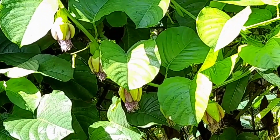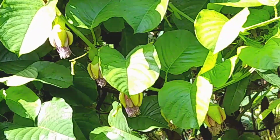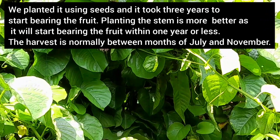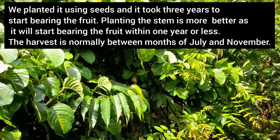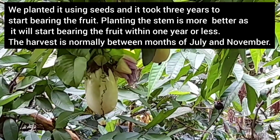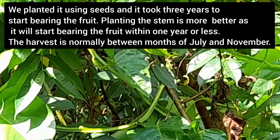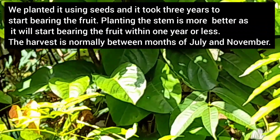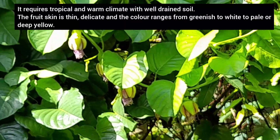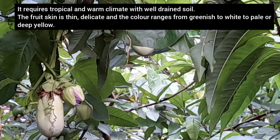The vine spreads around the tree as you can see here — it's really strong. We planted this using seeds and it took three years to start bearing fruit. Planting the stem is better as it will start bearing fruit within one year or less. Normally the harvest of this fruit is between the months of July and November. It requires a tropical and warm climate with well-drained soil.